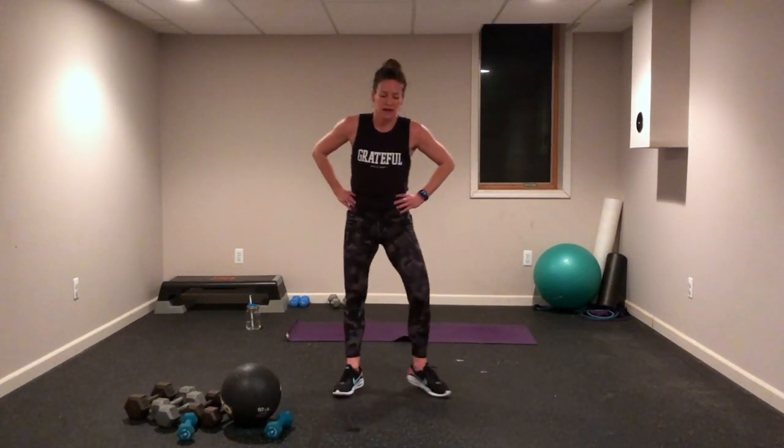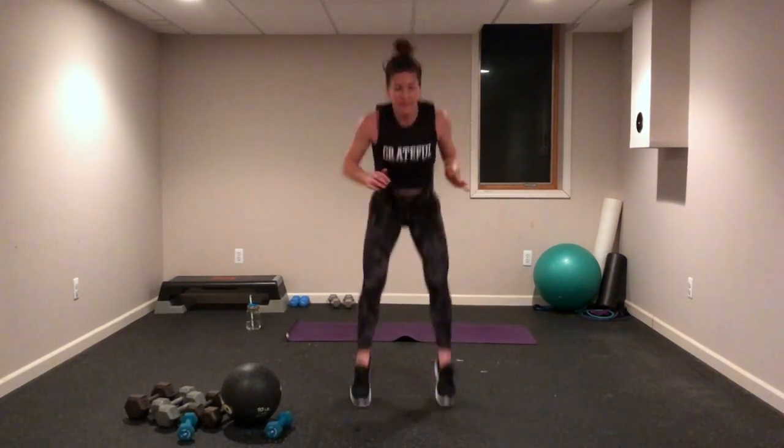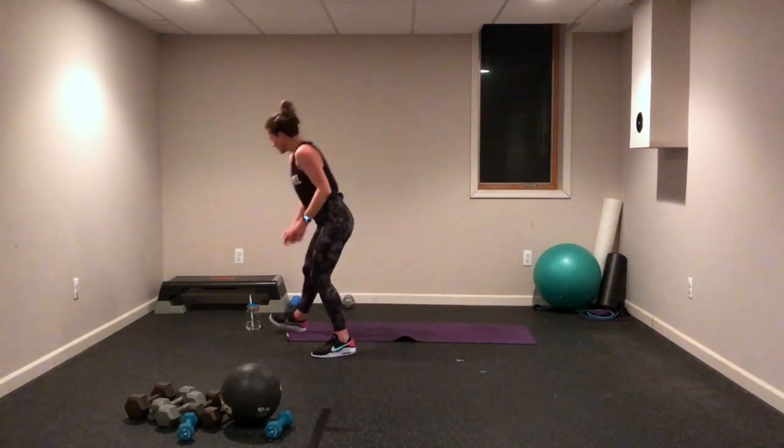Tuck jumps — 20 seconds, you are done with cardio after this! Everything you've got — squeeze the belly, pull it tight, get those knees up there, go! You are strong — show yourself how strong you are! You have a 30-second rest, you're done with cardio. One more set of strength, one set of core, and then you get to stretch. Grab your water!